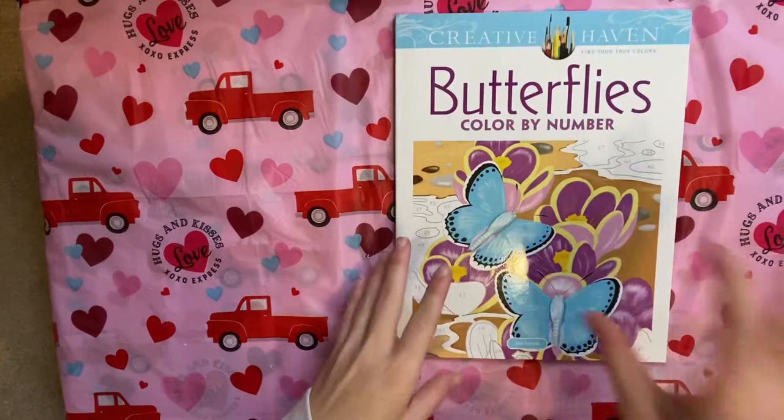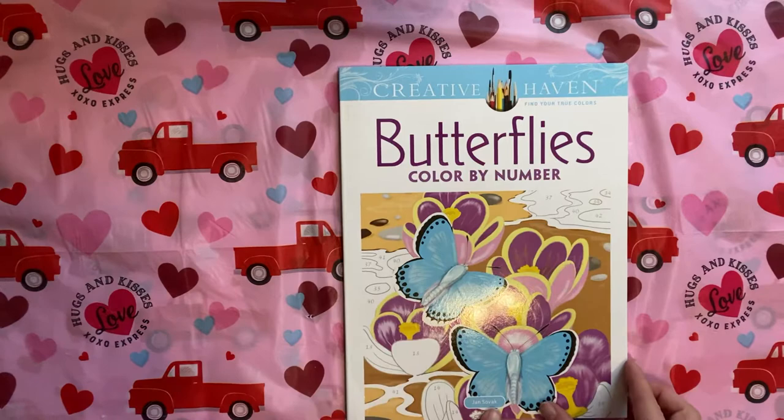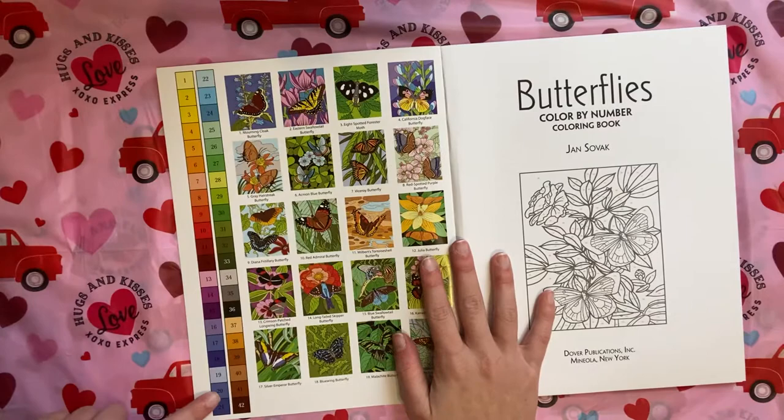I figured I would do a video since I have not done one in a while. I just got this book in the mail yesterday — it is the Creative Haven Butterflies Color by Number by Jan Savick. This one was actually on sale; they're normally $9.99 and it was $4.99.